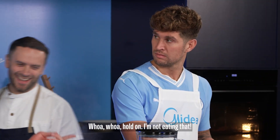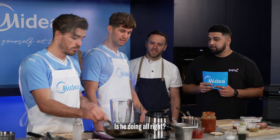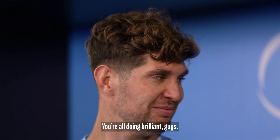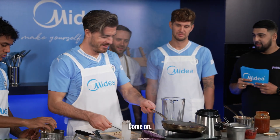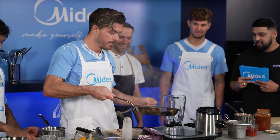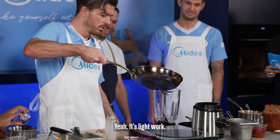Whoa, whoa, hold on — I'm not eating that. John didn't even wash his hands! I did just before. Is he doing all right? He's doing perfect, yeah. Put it in nice and bubbly. You're doing brilliant, guys. Can you get it in there in one shot? Come on — he nearly smelled it straight away. John, why are you going over there? Yeah, it's light work.